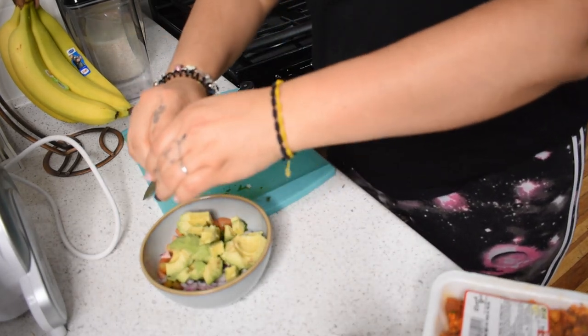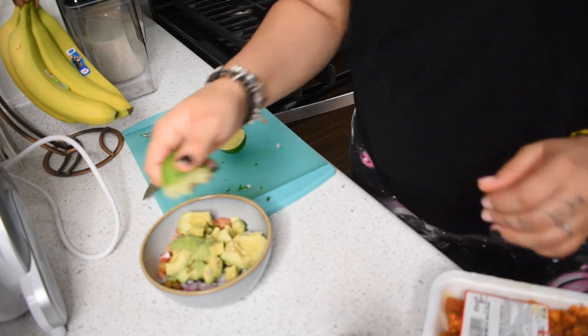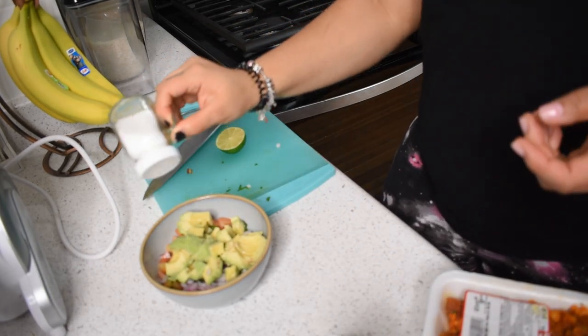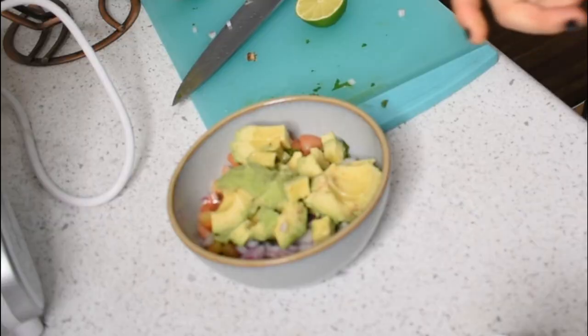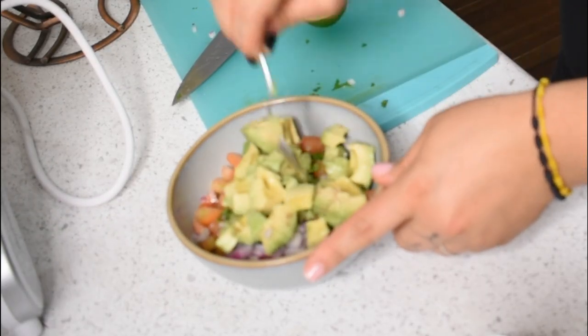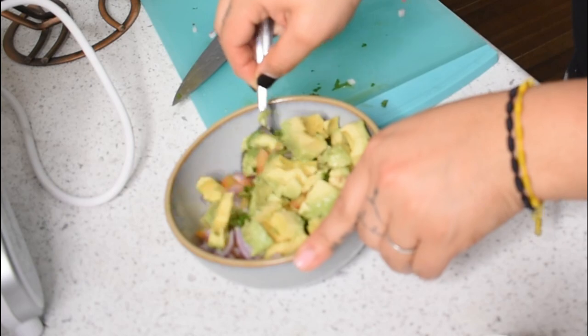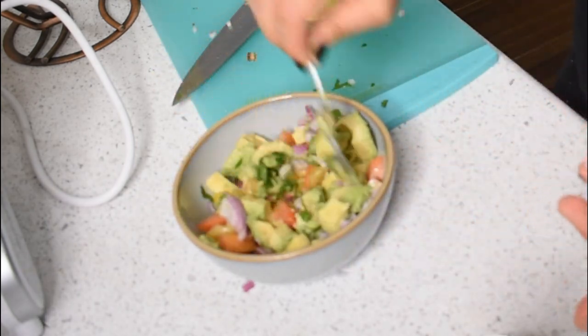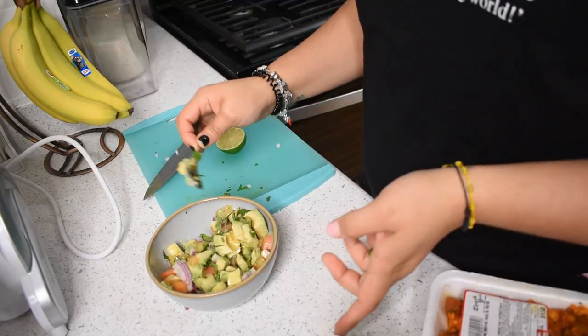Next you want to cut the avocado and dice it in there. Now we are going to squeeze limon in there, get some salt generously, and stir. I normally don't like making guacamole — I feel like this is much better for the kind of tacos that I like making.